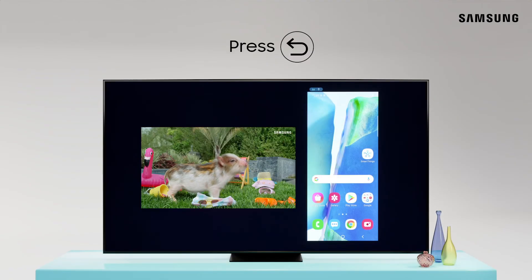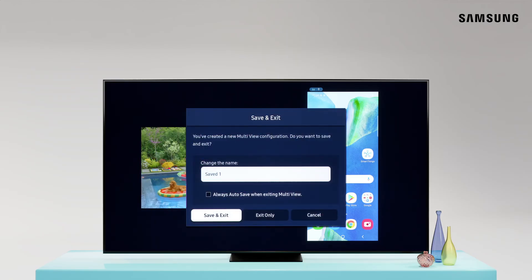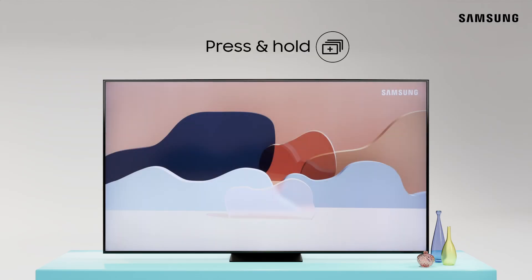Press the Return button to either exit Multi View or to save the current layout. To stop Multi View entirely, press and hold the Return button. You can press the Multi View button on your remote at any time to view your preset options.